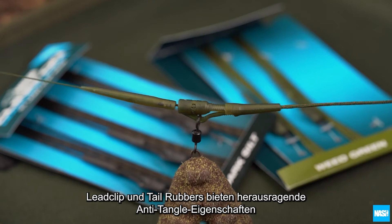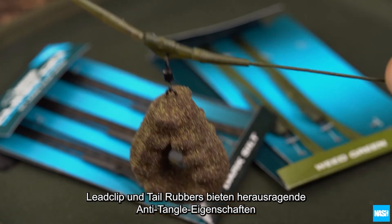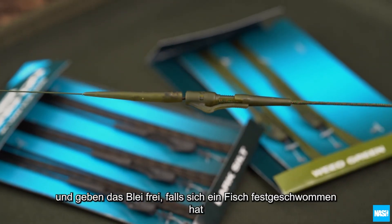The lead clip and tail rubber offer superb anti-tangle properties with lead ejection if a carp becomes snagged.